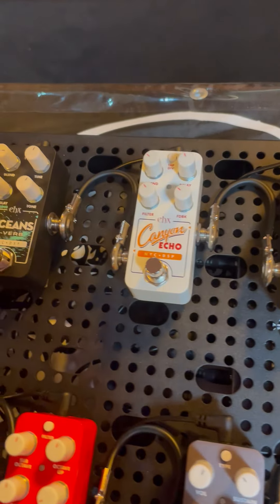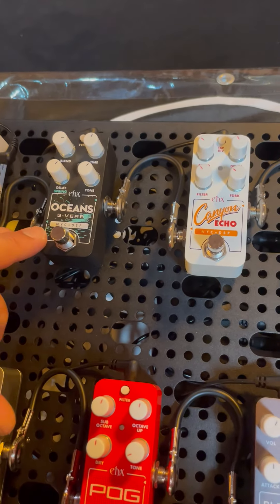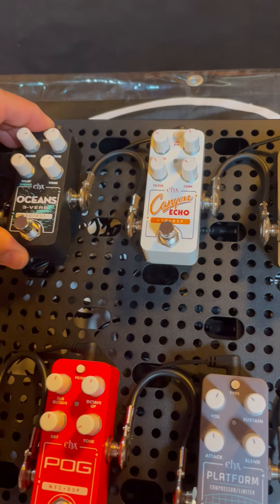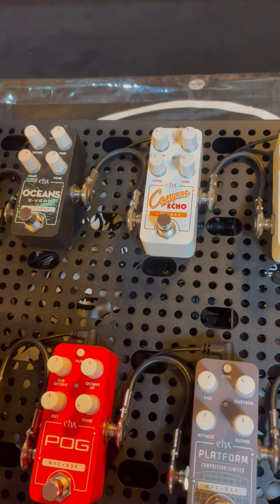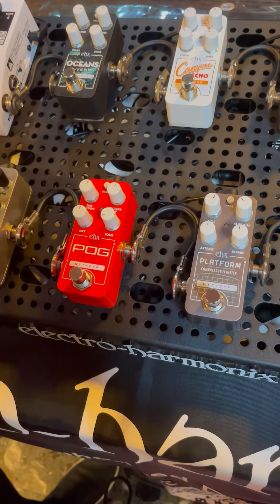If you know Electroharmonics, you'll probably know these from before. The Oceans 3-Verb is a smaller version of the Oceans 11, the Canyon Echo — ditto on the Canyon. Then we have Pog, the octave divider.